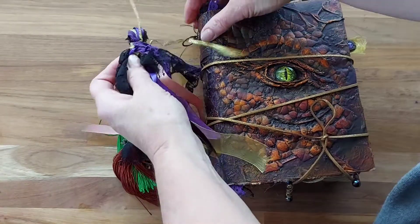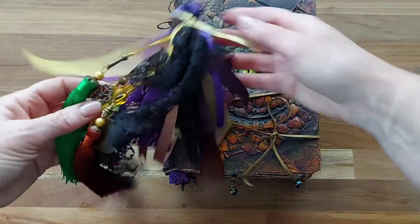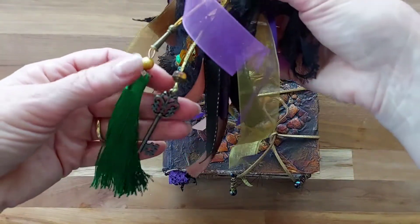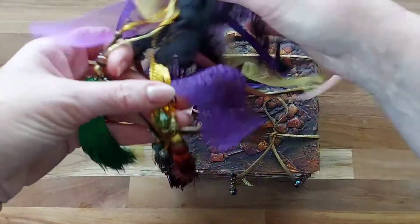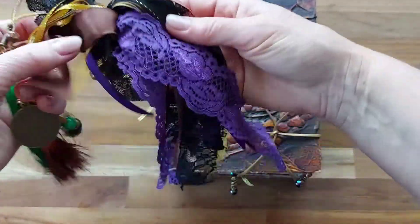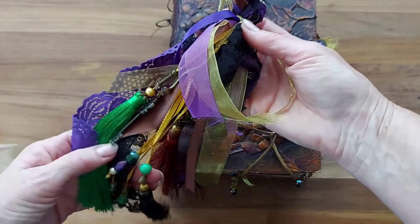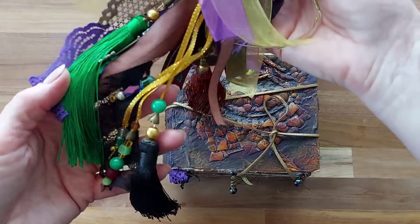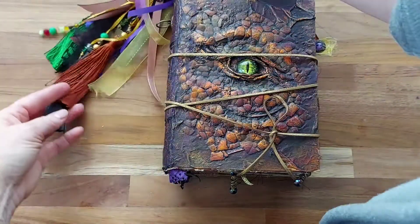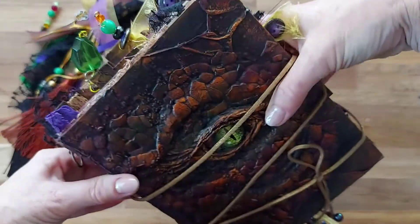The tassel is removable and I've gone with purples and golds and bronzes and a little bit of green for the eye. We have a key and this beautiful tassel that I've made together with some gorgeous little beads and bits and pieces and some lovely lace and beautiful ribbons - so that is the tassel.